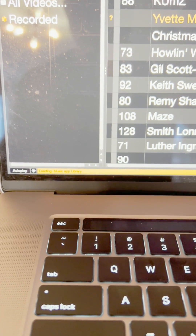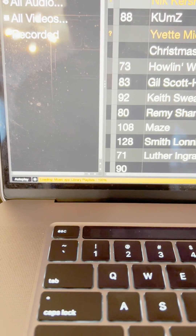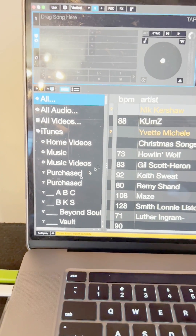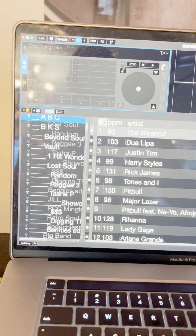Sometimes it's really quick and sometimes it takes a little while. See it's reading the playlists. Look at that — amazing. There's all my songs and all my playlists, all there.